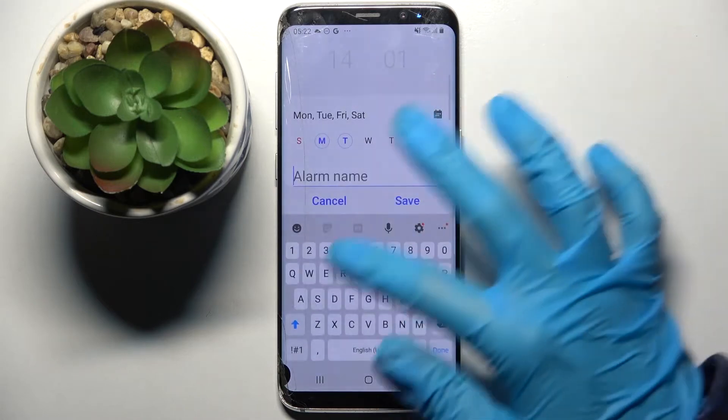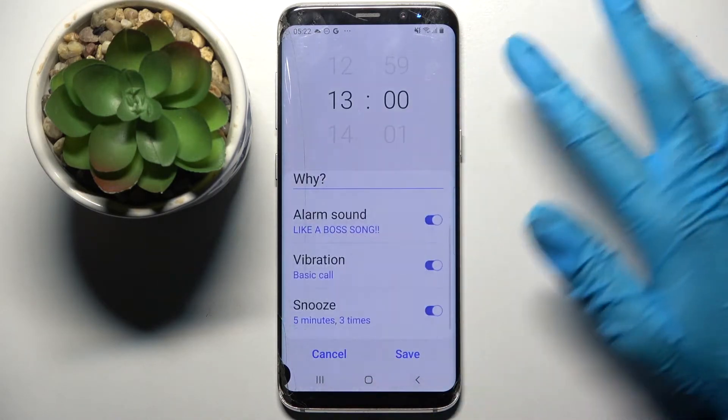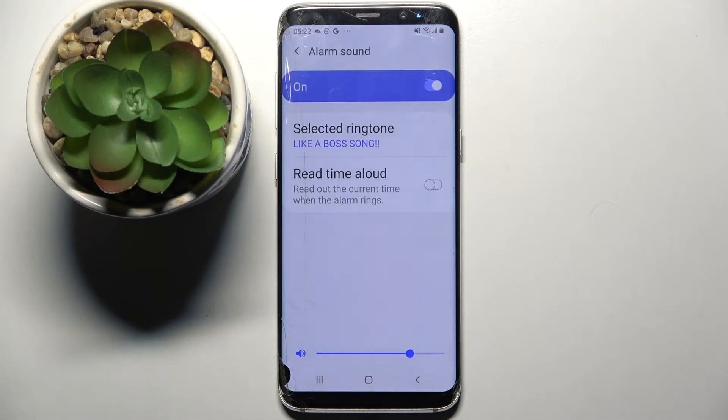After that, click on Alarm Name, type whatever you wish, and choose Done on your keyboard. Then click on the switches next to all of those features to disable or enable them.